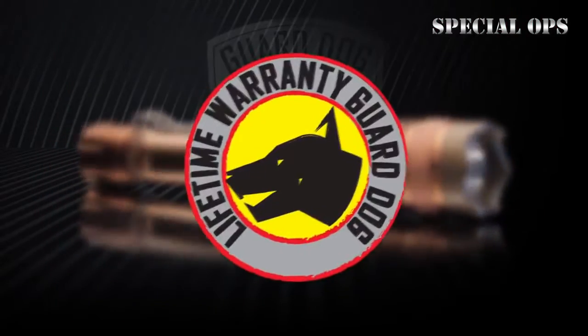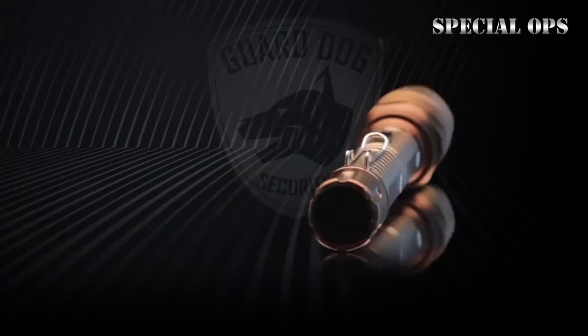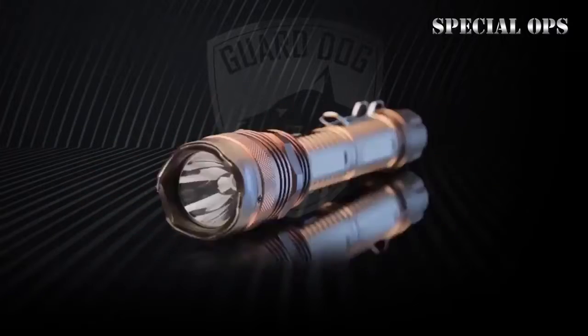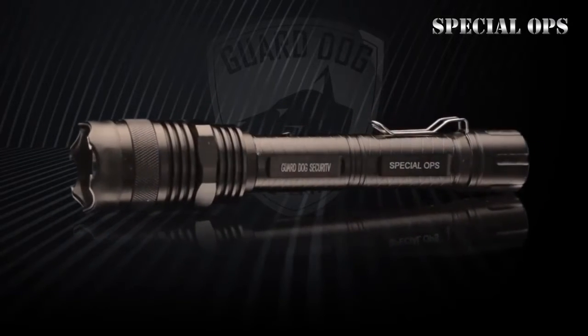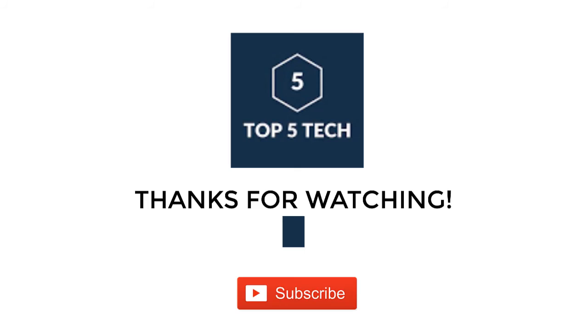The Special Ops comes complete with the Guard Dog lifetime warranty. Whether you're looking for a powerful multifunction flashlight or an immobilizing self-defense mechanism, equip yourself with the brightest and most powerful tactical flashlight and concealed stun gun combination — the Guard Dog Special Ops.